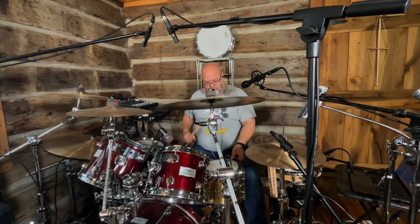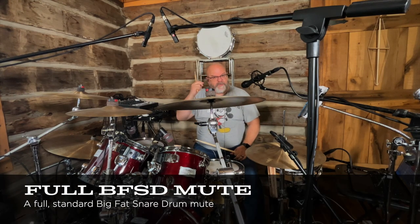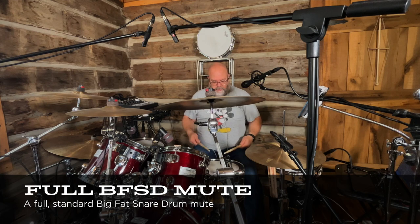And then the whole thing. So if you crank your snare up and want kind of a beefy sound but still want it high pitched, you certainly can get that.